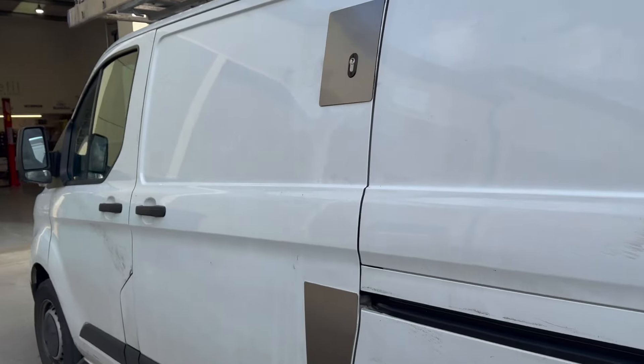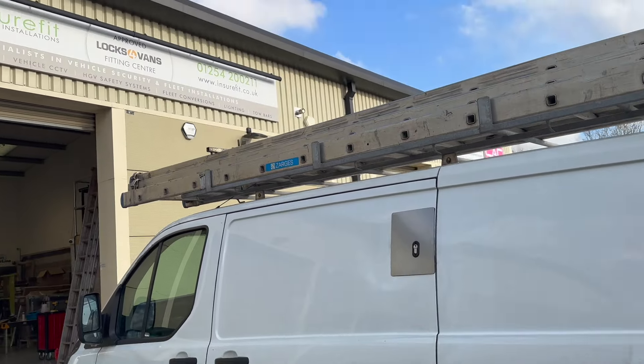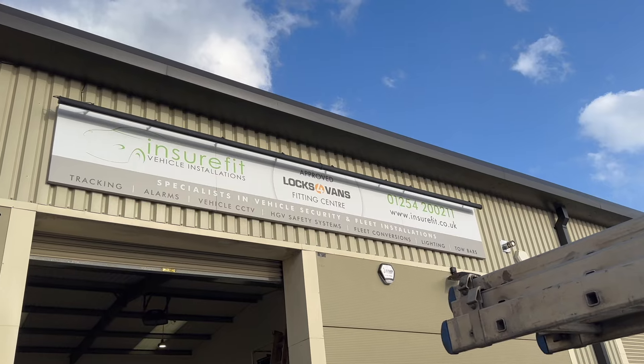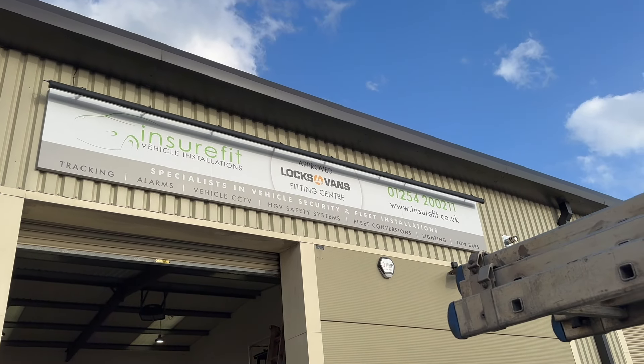So there we go — van back on the road within the hour. Customer's happy, van's protected. That's InsureFit Vehicle Installations based in Blackburn, Lancashire, an approved LOXA vans fitting centre. Call 01254 200 211. Thanks for watching.